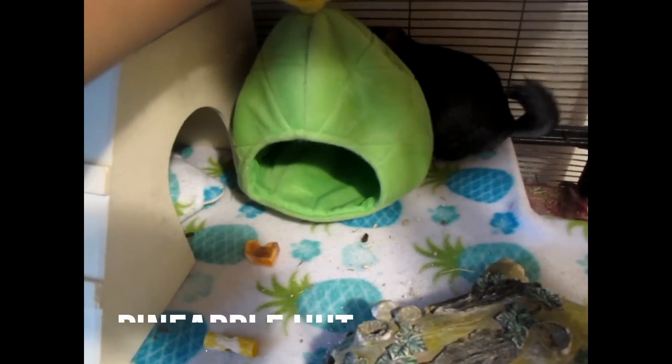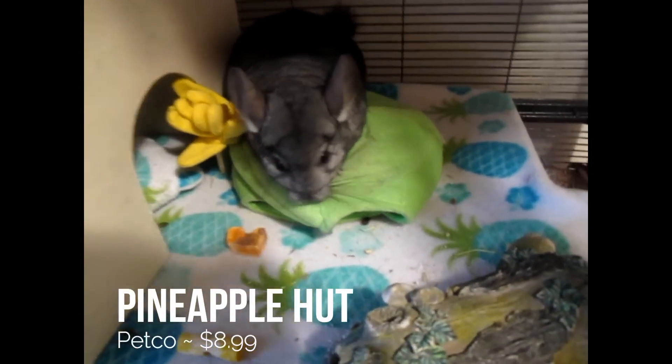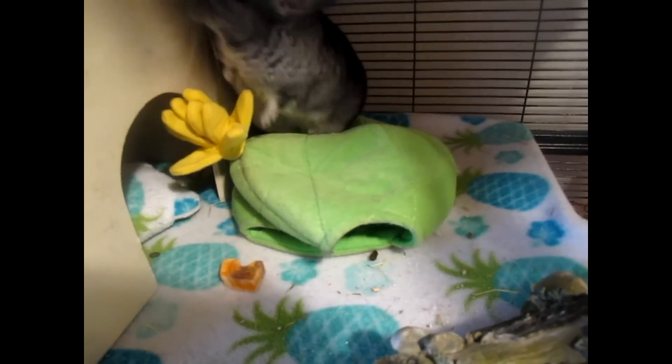Okay, so I guess he wants to destroy his cage. This is from Petco — I actually ordered it online in the green color because it's the only size that could fit. He mostly just sits on it and pulls it; he never goes inside of it really.